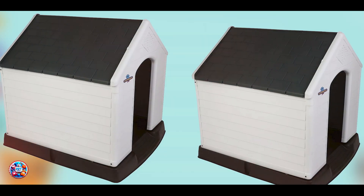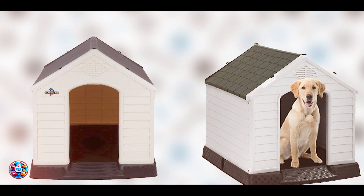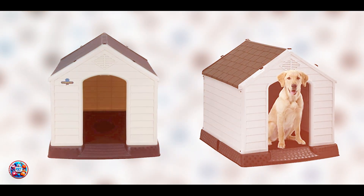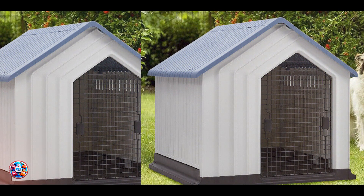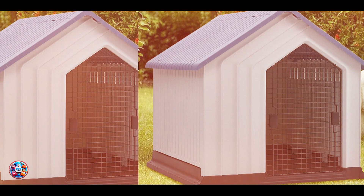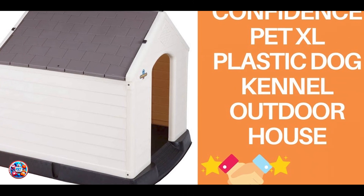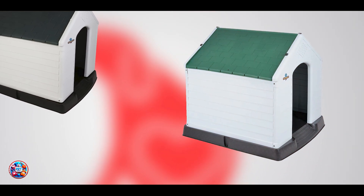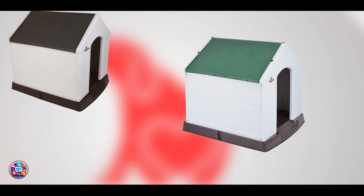This plastic dog kennel offers a weather-resistant and easy-to-clean solution for outdoor shelter. Its durable plastic construction resists rust and rot, making it suitable for various weather conditions. The raised floor design prevents water from seeping in, keeping the interior dry and comfortable. The ventilation slots enhance airflow, providing a well-ventilated space for your dog. Ideal for dogs of all sizes, this kennel combines practicality with durability for everyday use.